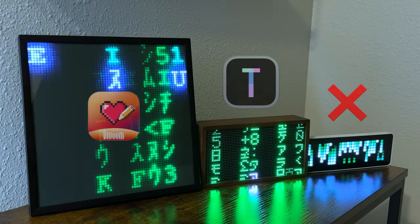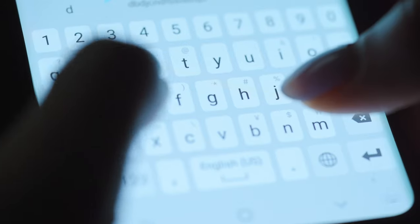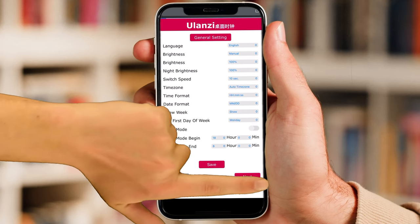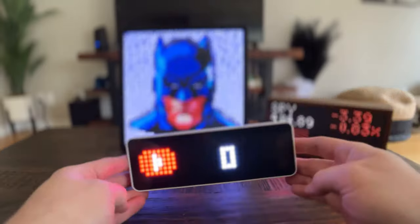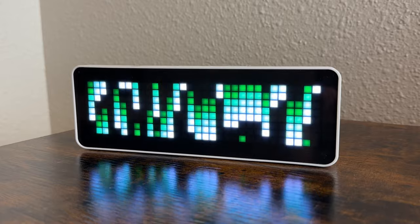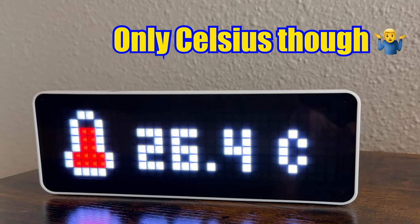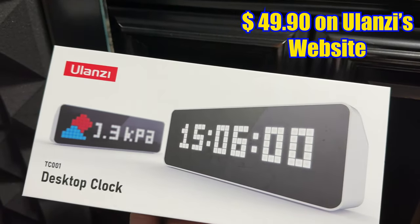Setting up the Ulanzi clock is just kind of wonky by comparison. It doesn't have an app. Instead, you're given a web address in the instructions that leads you to a menu page where you can adjust settings and access a limited number of functions — like a YouTube counter, which I think will be the most popular, as well as a Matrix display, date, and temperature. You kind of get what you pay for here. The Ulanzi clock is definitely a budget pixel clock at $49 US dollars.